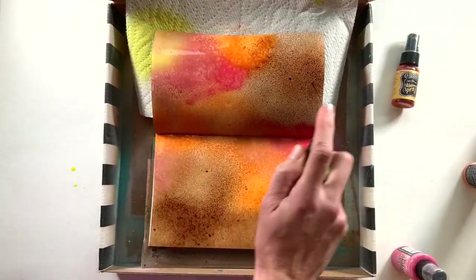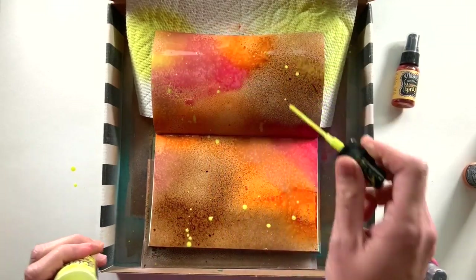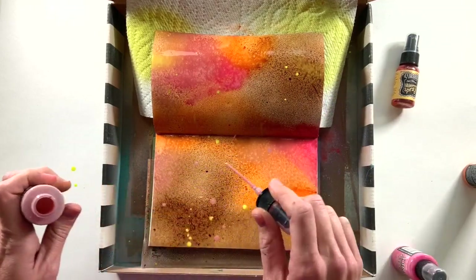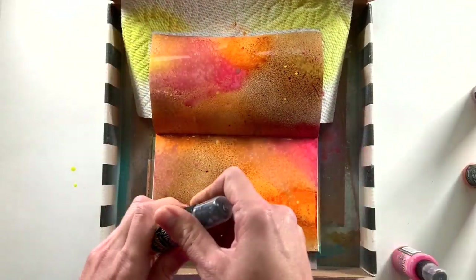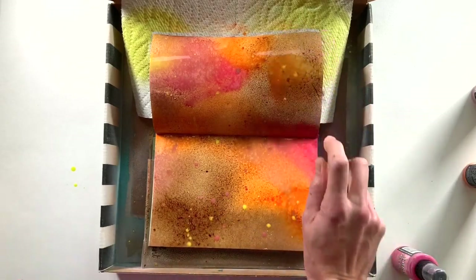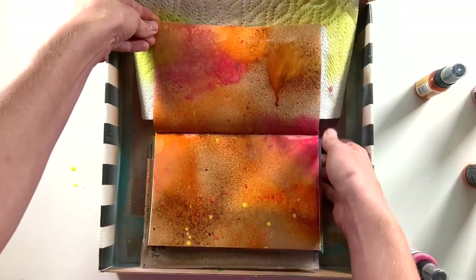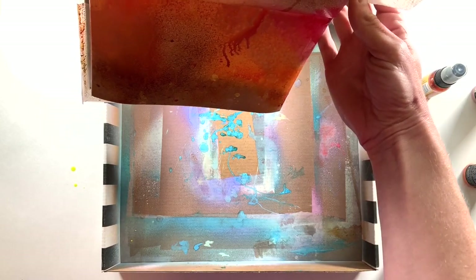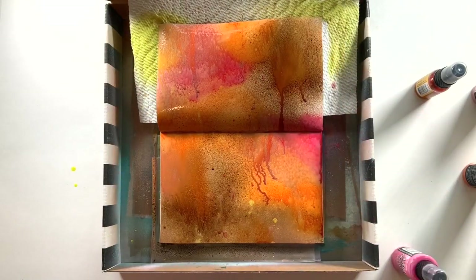It looks super vibrant now but as they dry it gets kind of a chalky look — it doesn't feel chalky but it'll get that look. I'm adding in a little bit of yellow, the Squeezed Lemonade, and then I actually unscrew the top and just plop some on for a different pattern look. I'm doing the same thing with the Victorian Velvet, going for texture, interest, and color mixing. The last spray is a dilution shimmer spray — those are super fun because they dry with shimmer, creating a cool pattern when the two sprays mix together.